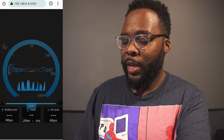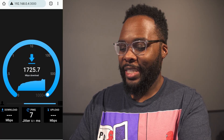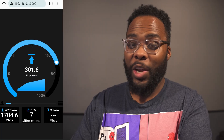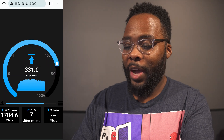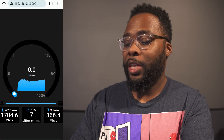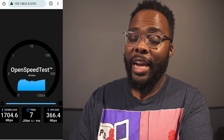Now we're downstairs in the basement, which is a place where a lot of wireless routers I test out have trouble. We're about 40 feet away from the wireless router and down one level. Right off the bat it's definitely going to be over a gig — we got 1,704, so around 1,700 megs a second, which is incredible. The upload is struggling a bit at 366 up, which is pretty common in the basement, but still a really good speed.